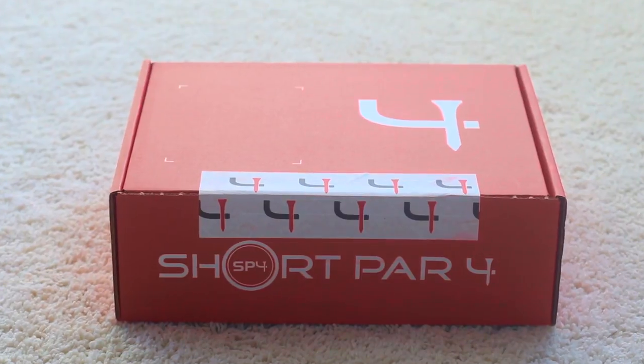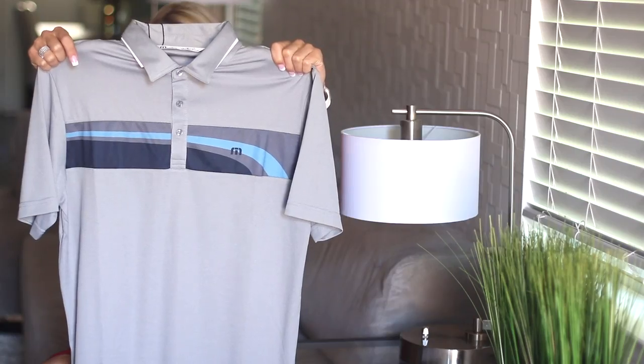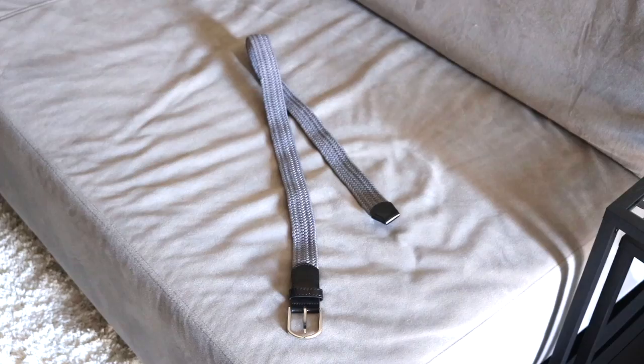In this box, I have two t-shirts, a belt, and a ball marker. You would not believe how incredibly soft this blue checkered shirt is. It looks like the belt is actually from Short Par 4.